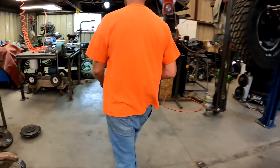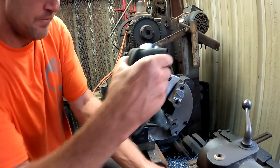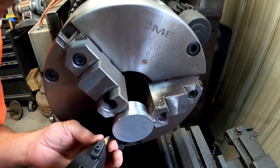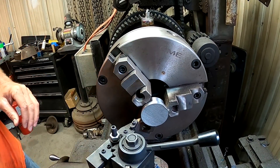Now we'll go back to the lathe. It's a little warm right now. We're gonna chuck it up in here and finish this tool, get everything where we need it, and cut it across there.